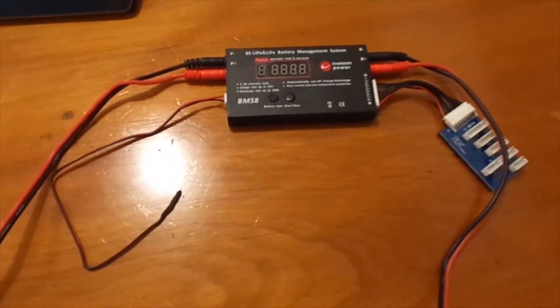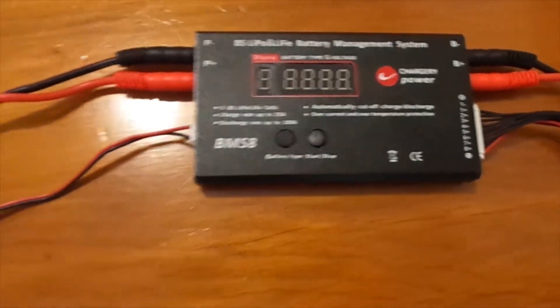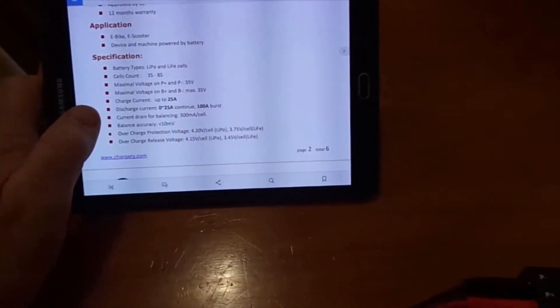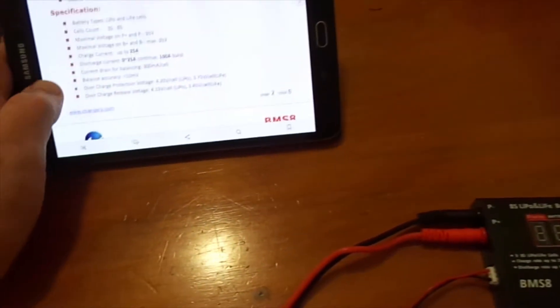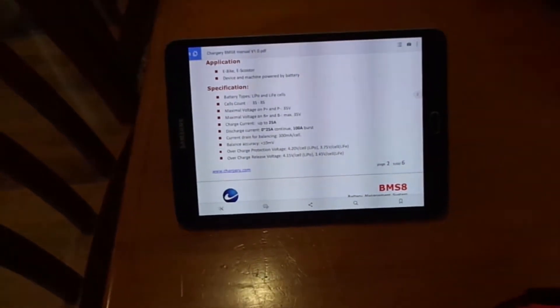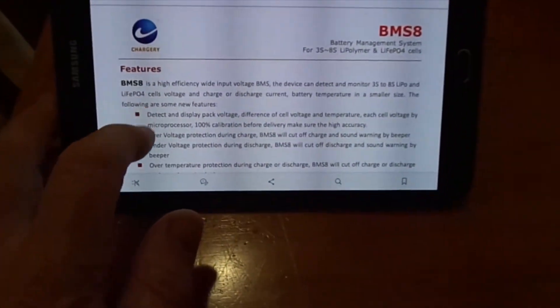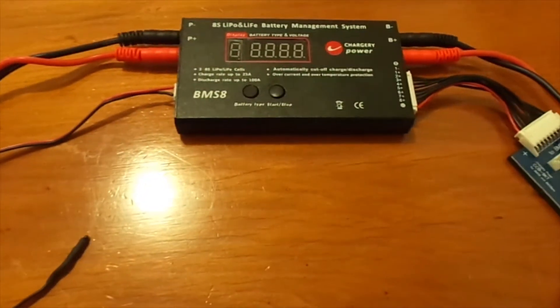Something that came in the mail today: the Chargery Power BMS8. I'm kind of excited to try this out. Looking at the specs: discharge current 25 amps, 100 amp burst current, drain for balancing 300 milliamps per cell. It's for lithium and LiFePO4 cells. It draws power from all the cells so it doesn't unbalance your pack. I ordered it on AliExpress and it only took about a week to get here.